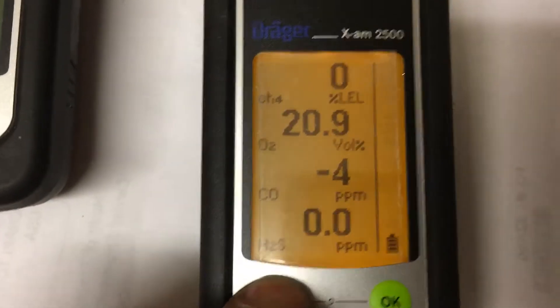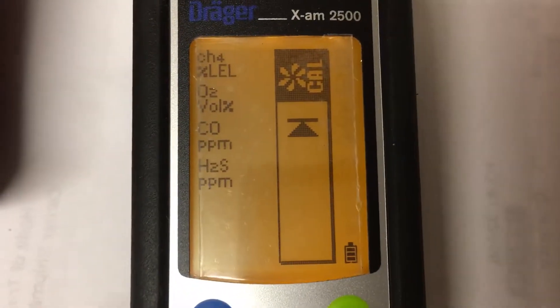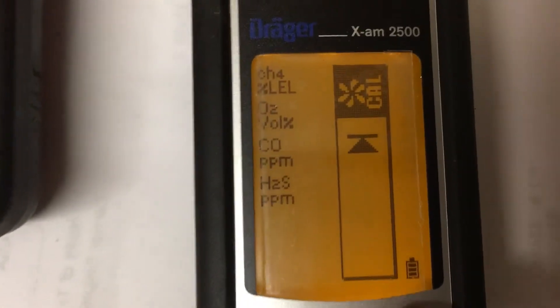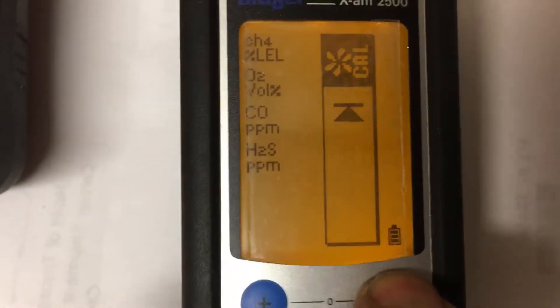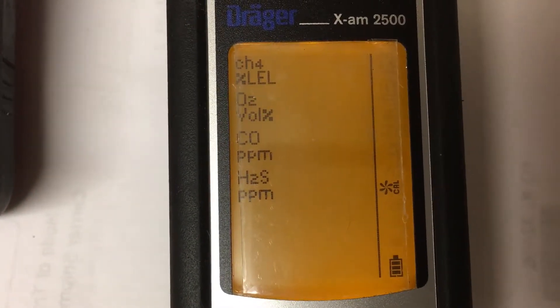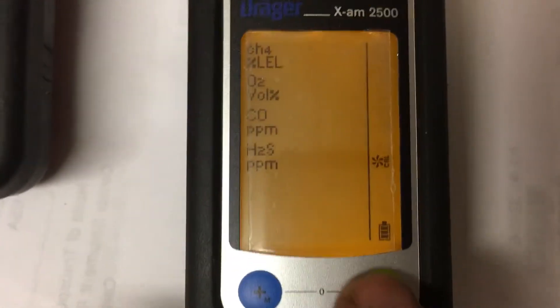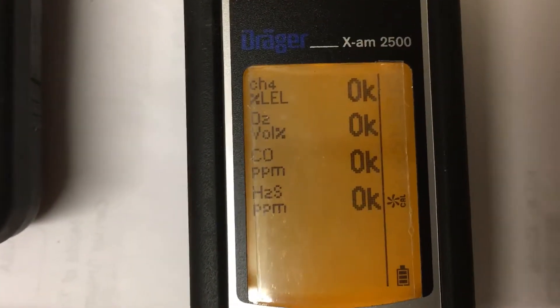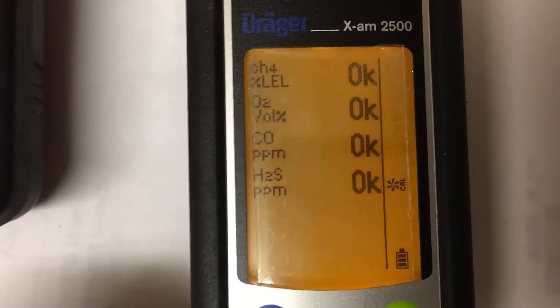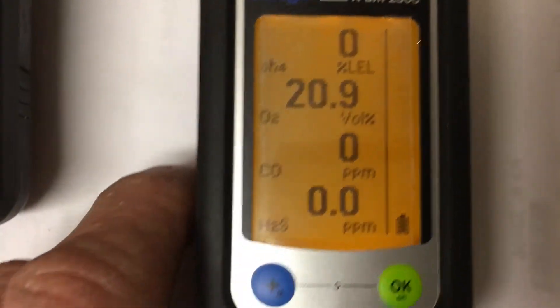The first cold device is warmed up now, so I'll try it: one, two, three — push the green button. You can see the numbers change — there was a minus four there — it's doing the fresh air cal. Push the green button again, everything says okay, and now it reads zero. Push the blue button and everything is zeroed and good to go.